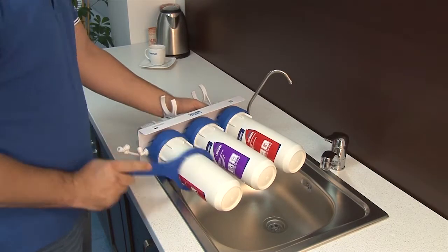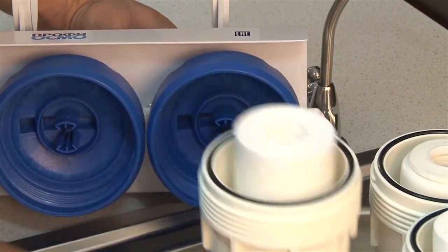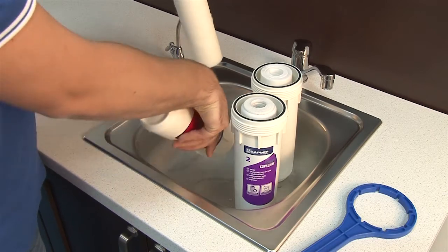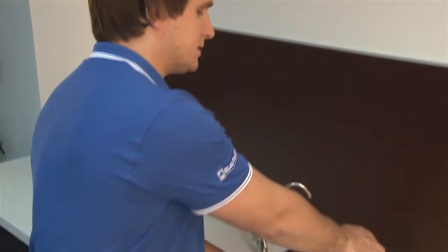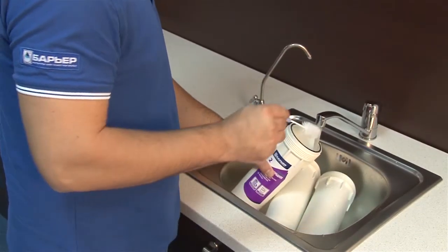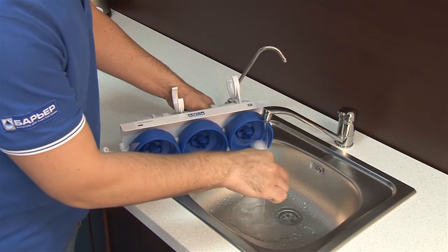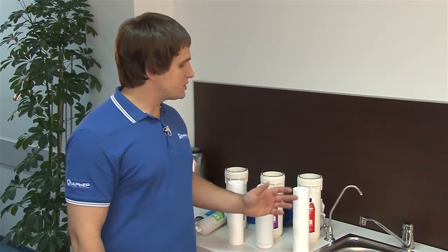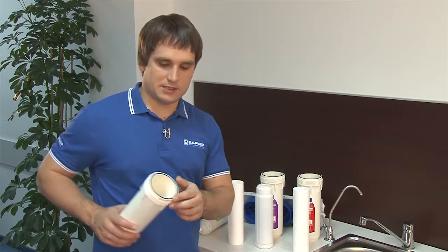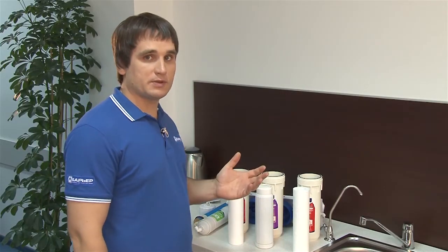Use the plastic wrench to remove filter housings. Remove used filter elements. Rinse filter housings carefully with warm water and a detergent. Repeat for the caps. Now it's perfectly clean. Here are two things to watch out for: install new filter elements in the correct order and make sure that the seal is in place and intact. It can be replaced with a spare one that is supplied if needed.